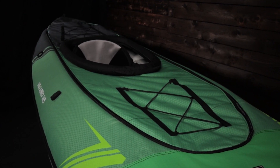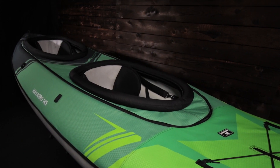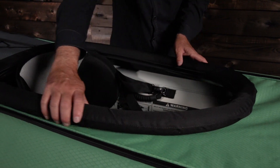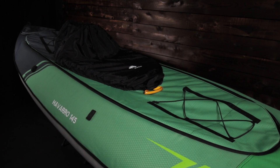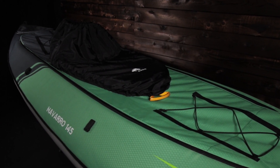There are two zip-in deck options: a single cockpit deck for solo paddling and a double cockpit deck for tandem paddling. Decks sold separately. The inflatable cockpit rim or rims help keep the water out, and the cockpits accept a spray skirt for added warmth and dryness. Skirts sold separately.